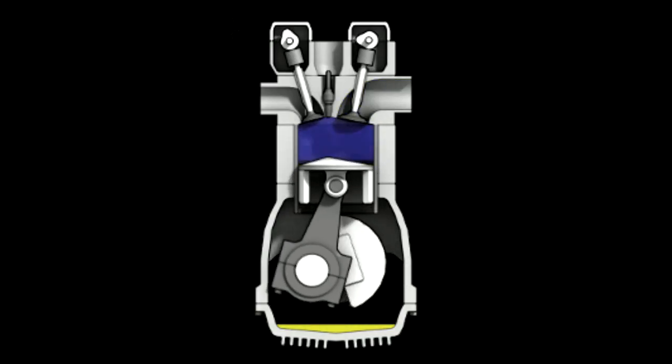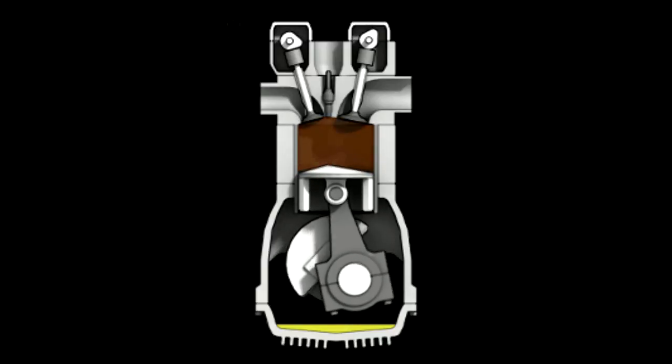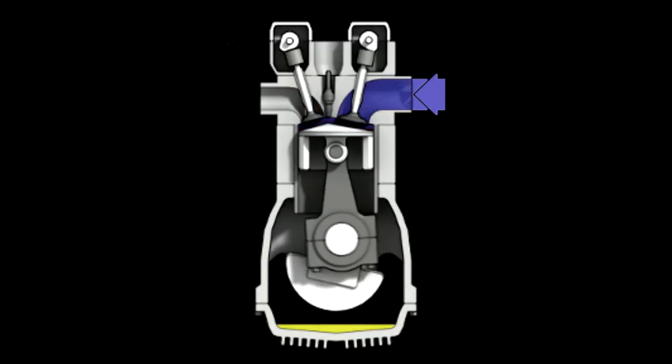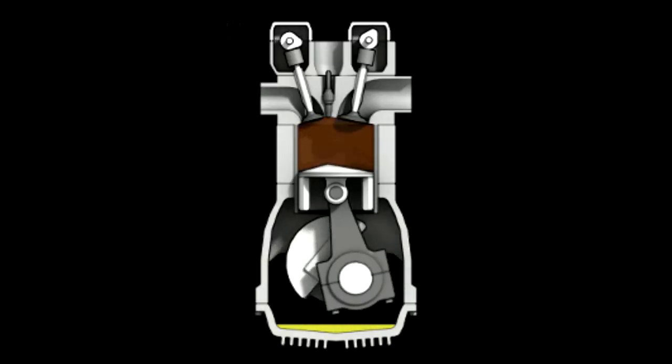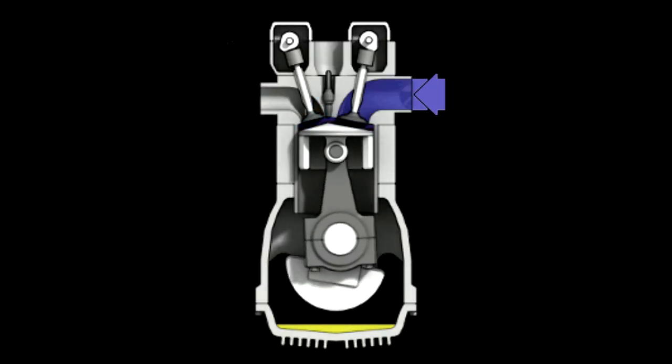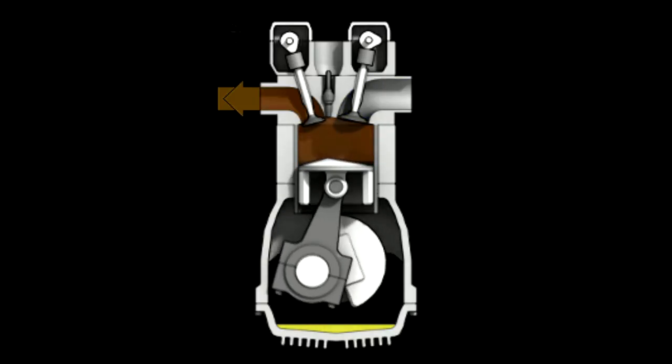The burning fuel within the cylinders produces intense heat, most of which is expelled through the exhaust system. Much of the remaining heat, however, must be removed or at least dissipated to prevent the engine from overheating. Otherwise the extremely high engine temperature can lead to loss of power, excessive oil consumption, detonation, and or serious engine damage.